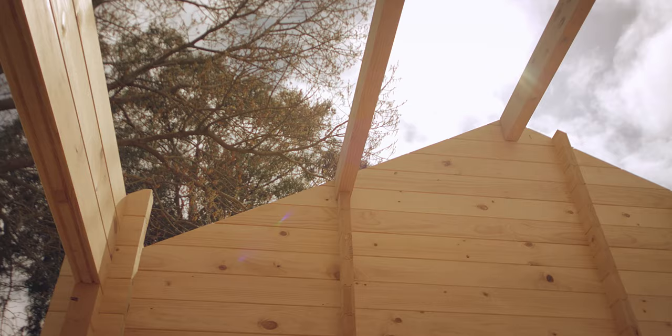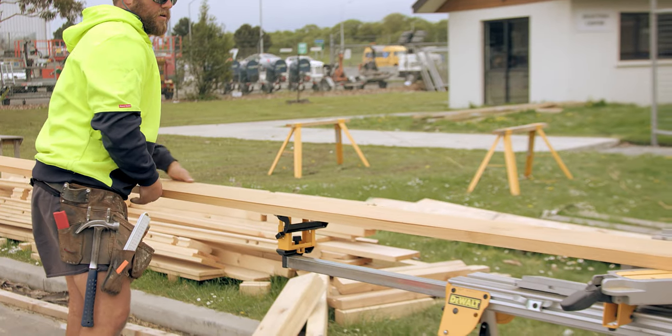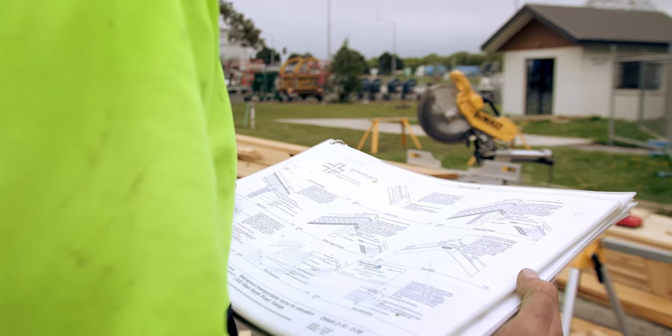Fascia boards should be fitted after the roof beams are in place and before barge boards. Fascia boards and barge boards are supplied in rough lengths and are cut to length and shape on site. It's important we study the plans and become familiar with how the fascia, barges and soffits are constructed.